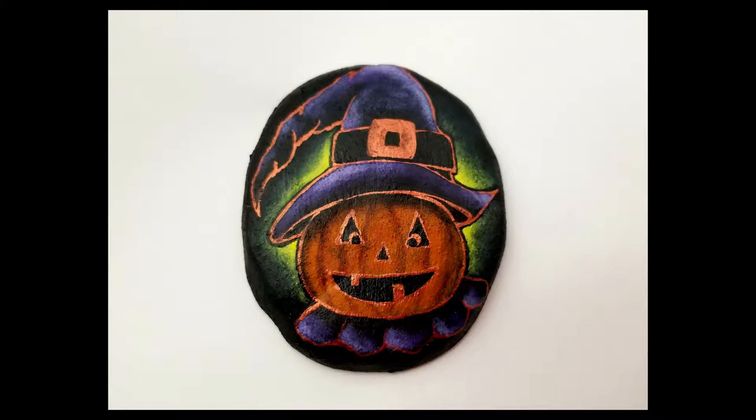Hello everybody! I'm so excited because Halloween is right around the corner and we get to paint this cute Halloween pumpkin today. So stay tuned!